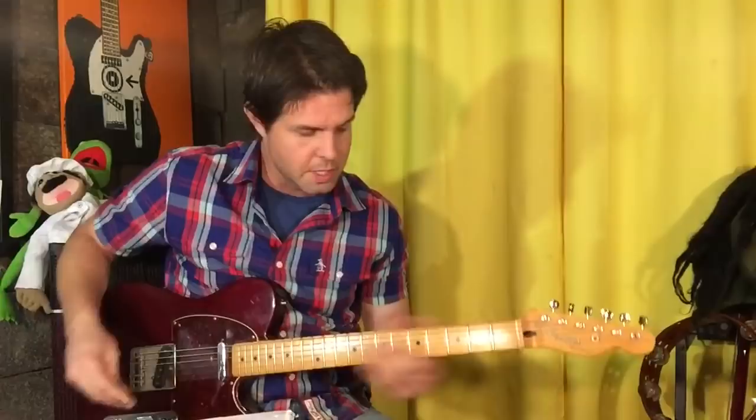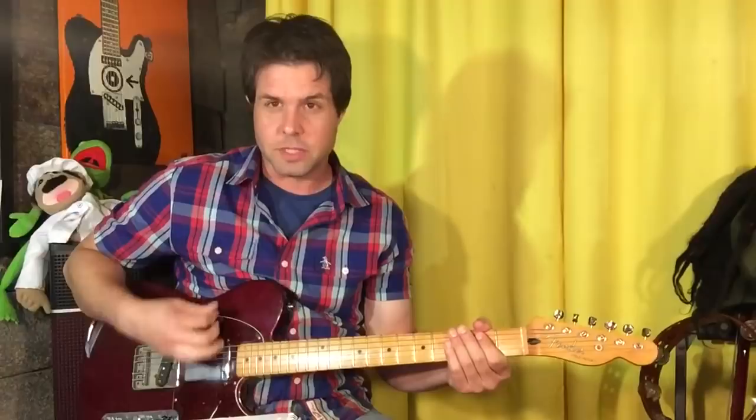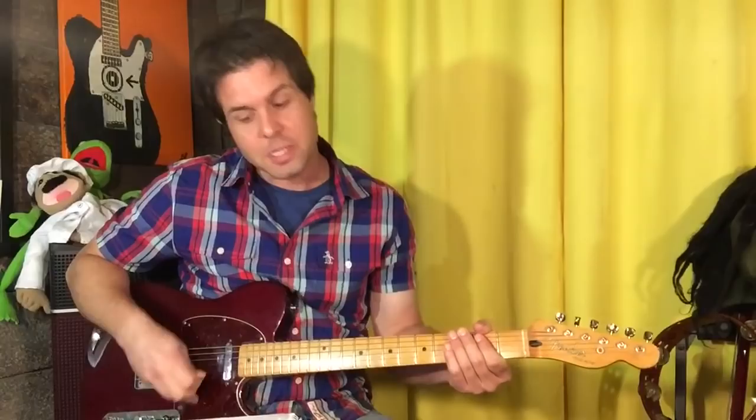Getting into the verse, this strumming pattern will work in all but one little spot — so no chord at all, just mute it and go down, down, up, down, up, down, down. Down, down, down, up, down, up, down, down. One more time — down, with me now — down, up, down, up, down, down.